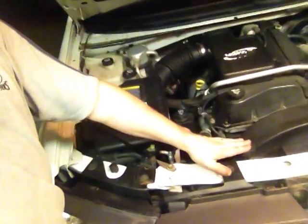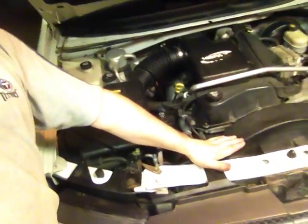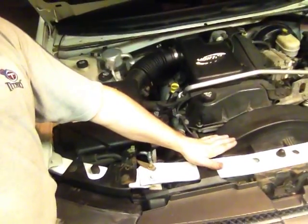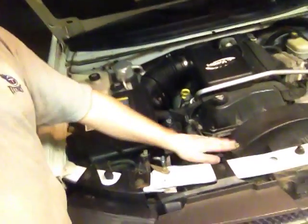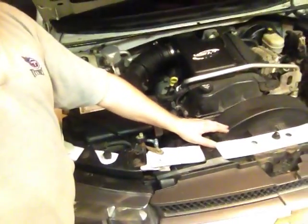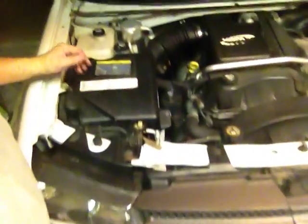They mean business. If you put your hand there and it's not burning you, it's still too hot. You've got to wait till it's nice and cool to take this off, because if you take it off while it's hot it can still spit scalding water on you.